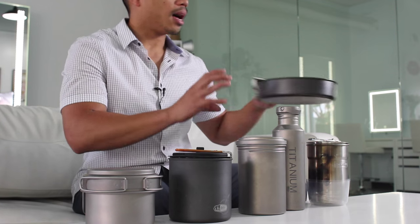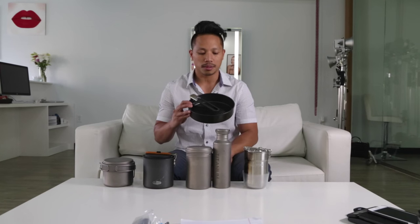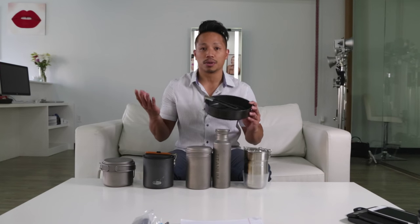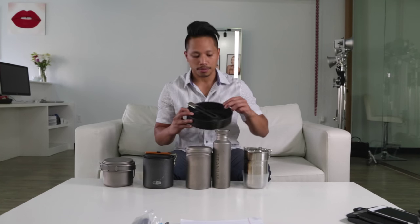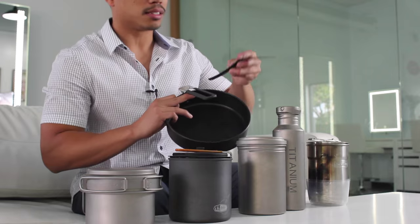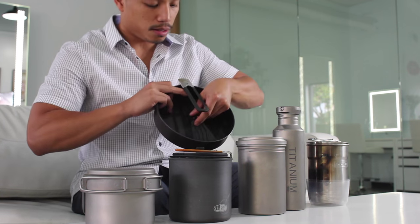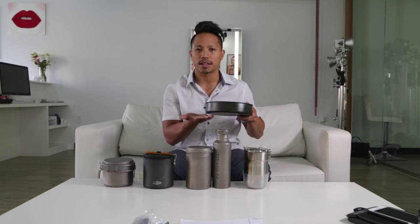Starting from the left, I don't bring this one out as much. It's more of a specialty luxury piece of cookware — it's a nonstick skillet. I bring this out if it's a short trip, or if we're bringing out steaks and beers with the fellas, or if I just feel like cooking steaks or eggs in the morning. The utensil nested with this is from Ikea — I trimmed down the edge so it fits. If I do bring this, I put it on the bottom of my pack to give it some structure.